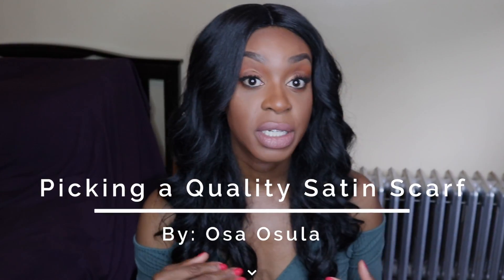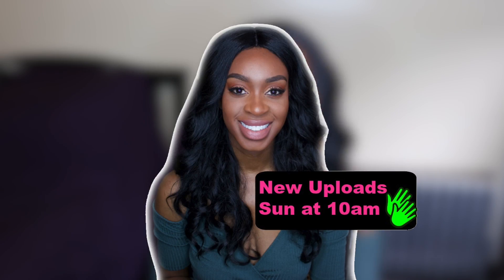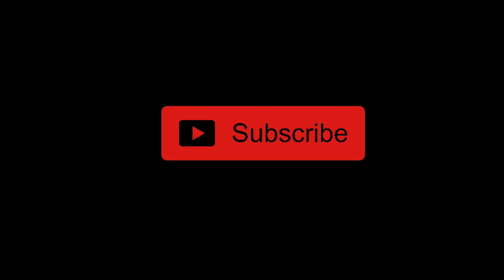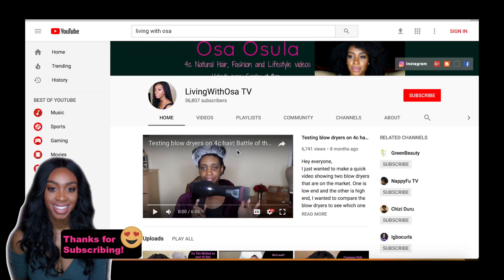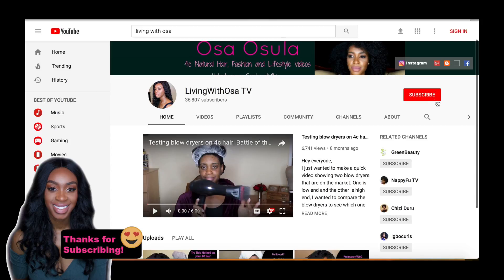Hey guys, welcome back. I just wanted to let you guys know that I film multiple videos in one day — I have a really crazy schedule and this is the only way I can keep up with making consistent videos. I hope you'll like this new format. You can find me by typing in 'Living with Osa' and it'll take you to my main page where you can see all of my videos. Before you leave, don't forget to subscribe.